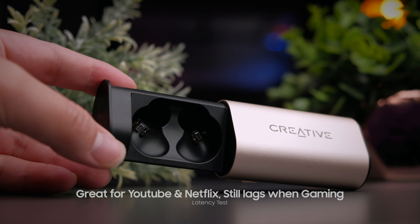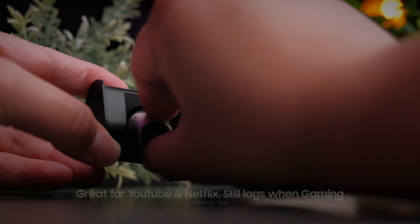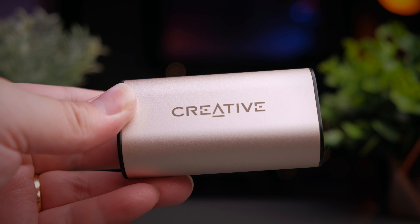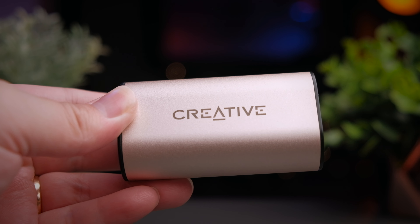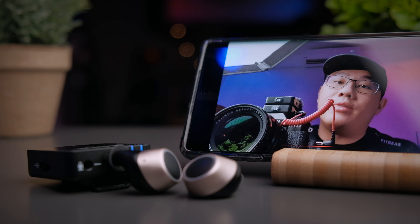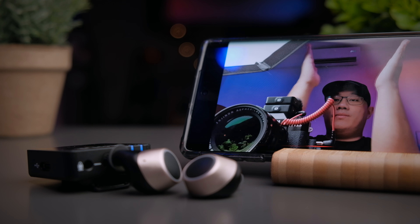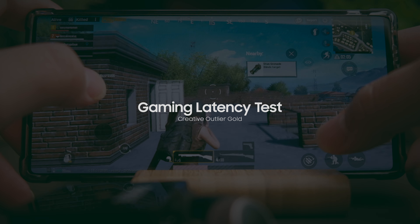With Bluetooth 5.0 and aptX support, there is really no issue with latency while watching videos on YouTube or Netflix. However, if you are playing games such as PUBG or COD Mobile, this is still not the ideal earbuds today, and we really hope to see transmission speed get fast enough to support gaming fully wirelessly. Here is a latency test — clapping into the microphone — if you see the hands not synchronized with the sound, then these earphones have a latency problem.